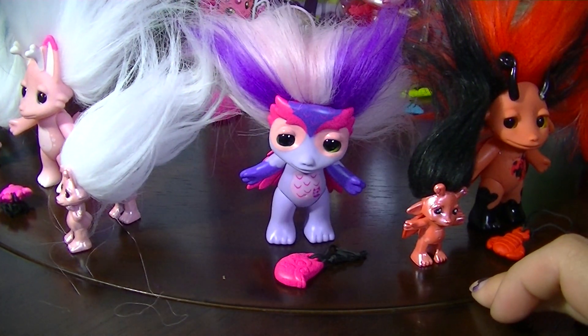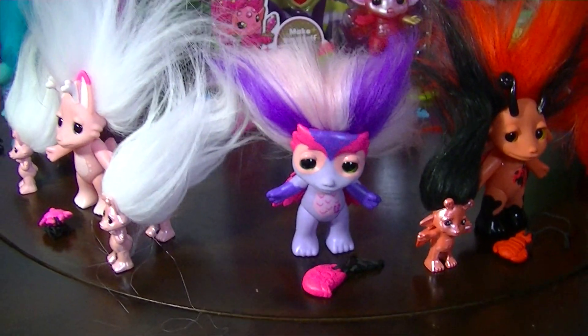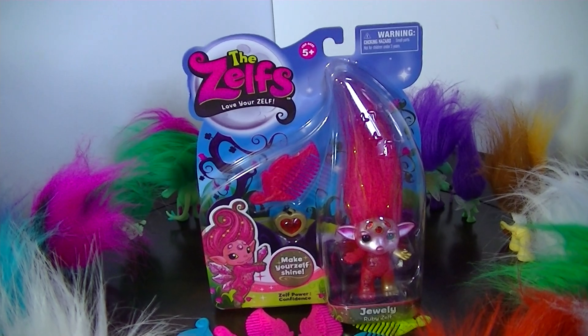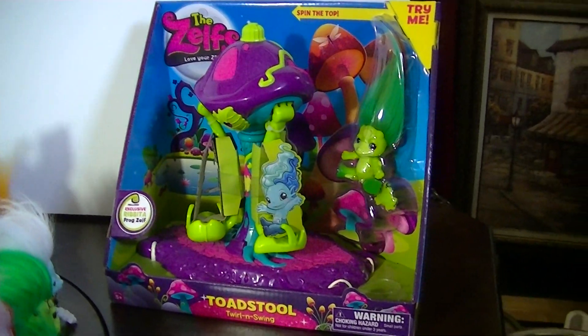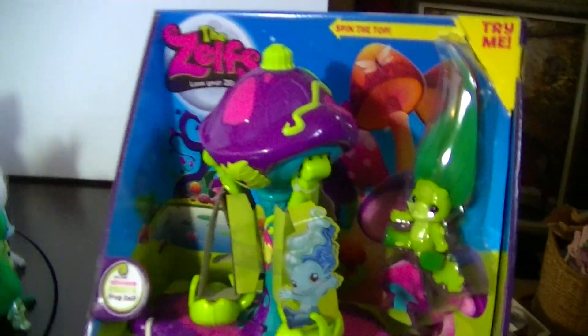the second one will be put in for a future giveaway. So those are all the Medium Wave Series 2 Zelfs. I also have Julie, the Ultra Rare Series 2 Zelf, and the playset — the Toadstool with Ribita — which I will open up for you guys and we can see how it works.